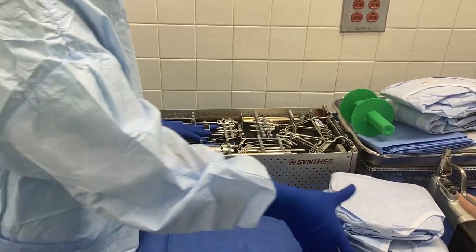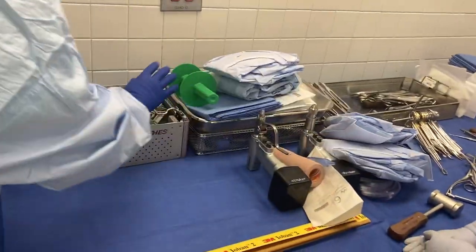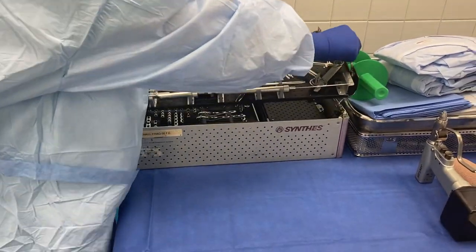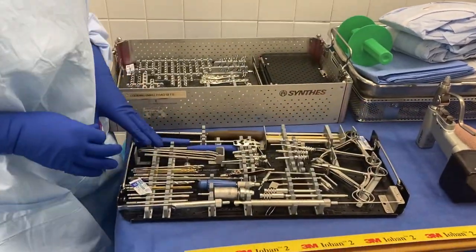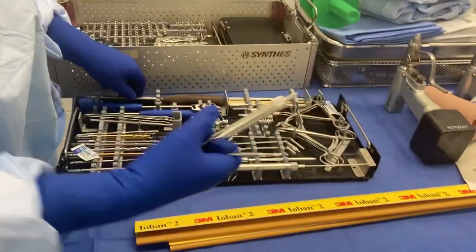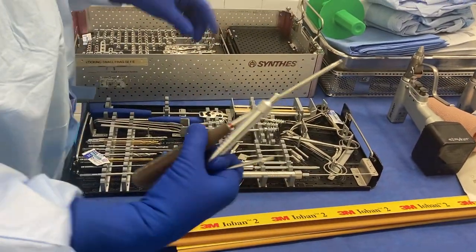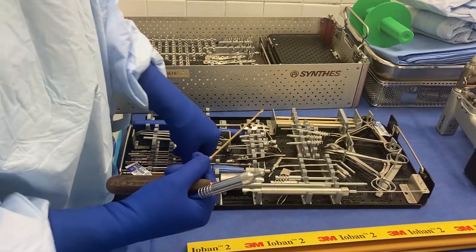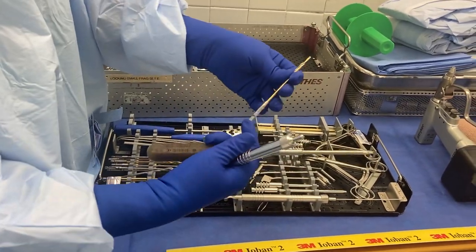So the small frag tray is what we're going to use — it's the most common tray here. It's Synthes. What I typically pull out is the power screwdriver, the depth gauge, the hand screwdriver, a 2.5 drill bit, and a 3.5 drill bit, just in case they lag.